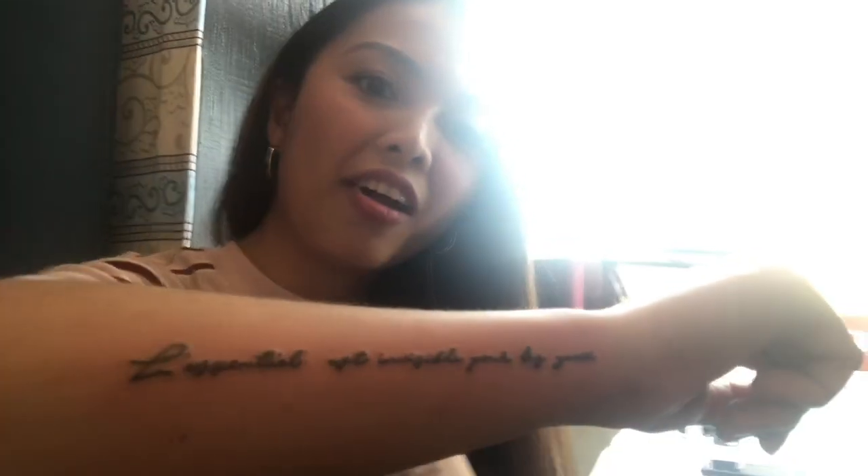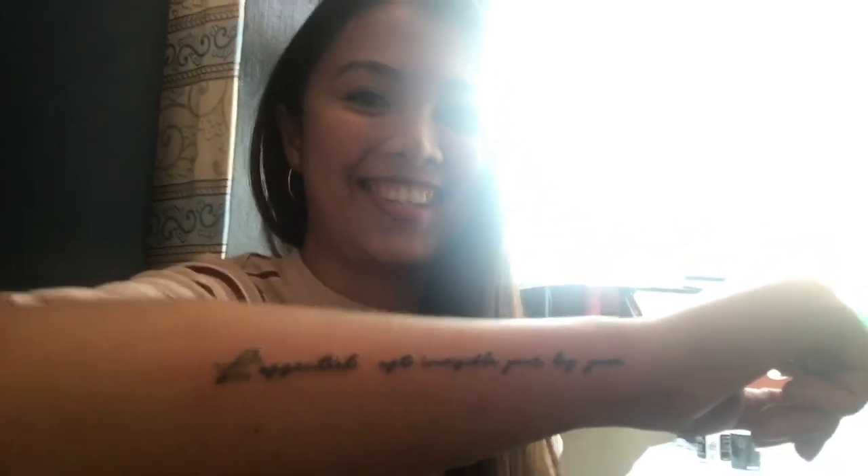Let me check your tattoo. Oh cool, what does it say in French? I can't pronounce it in French. I tried yesterday actually, but I just can't. Let's try, let's try — what does it say?